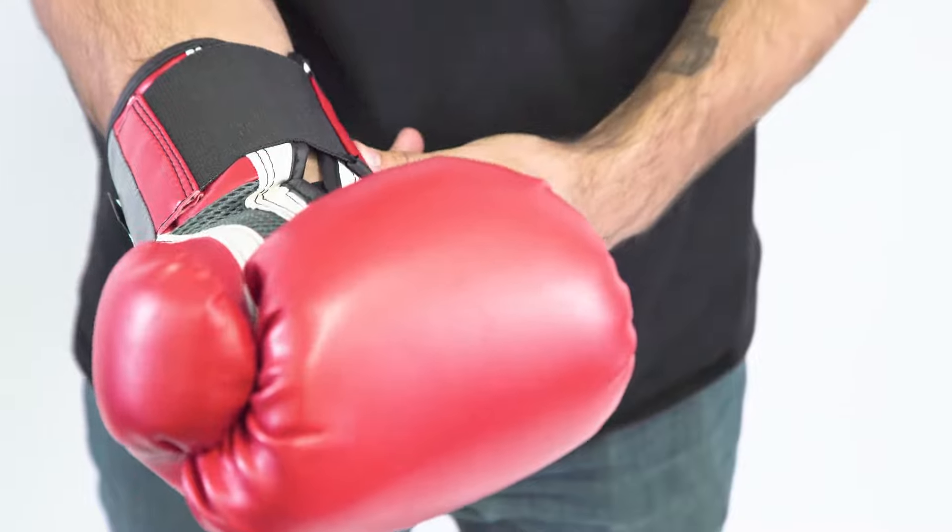Hey, what's going on guys? Johnny Southall here with the Everlast Pro Style Training Glove. The Pro Style Training Glove is our most popular glove on the market today. It's a great entry-level glove if you're looking to get started in boxing or if you're looking to do a boxing aerobic type of workout.